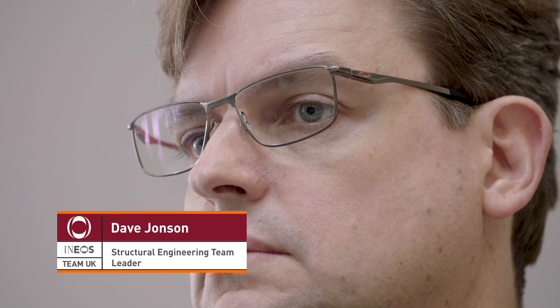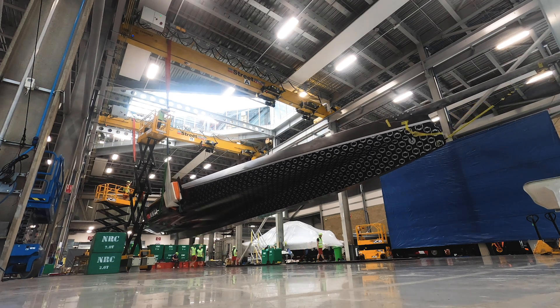We structurally test the boat to make sure that it's safe. We want to make sure that when the boat goes out in the water the sailors can put the boat through its paces. The actual process that we use with the test is we put the hull upside down. We support it on a tripod on the mast ball and then we pull against some very large weights.